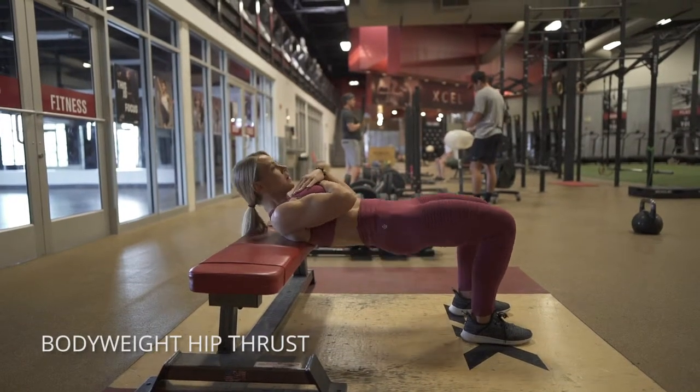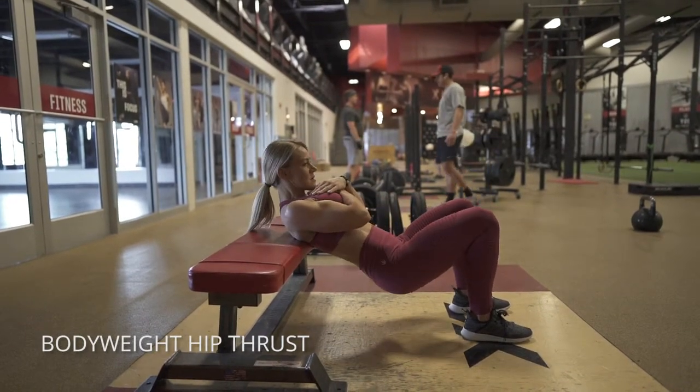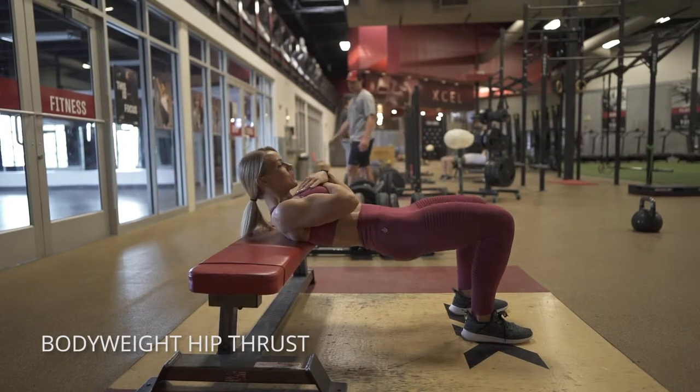This is a bodyweight hip thrust on a bench. This is just to teach you the hip hinge pattern and really perfect that. It's really important to master the basics.